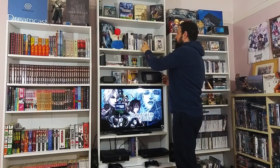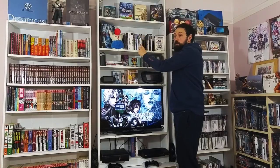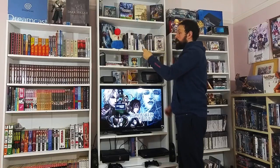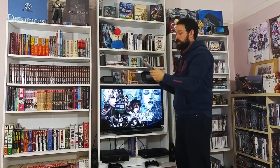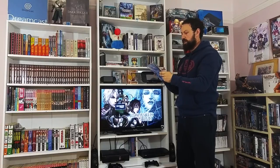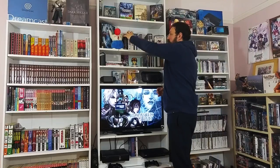The original PS2 runs of Final Fantasy 10 and 10-2, and then obviously the HD remastered versions on the PS3. Final Fantasy 11 on the PS2 - this is the Japanese version. Final Fantasy 12, the original PAL release. And one of my priorities in the collection is the American Collector's Edition of Final Fantasy 12 with bonus material and a really nice steel case.